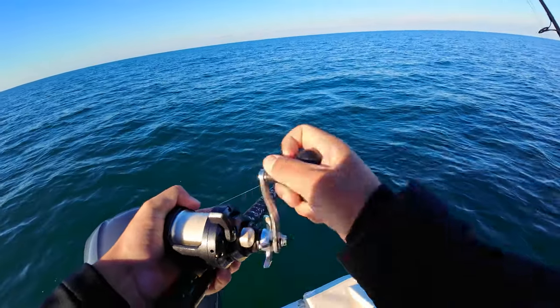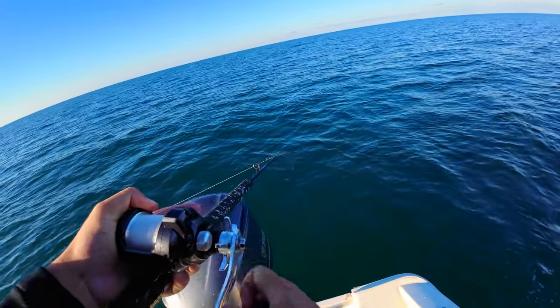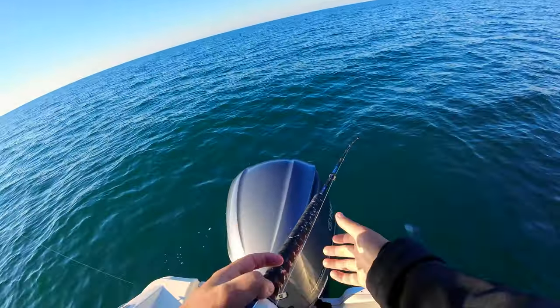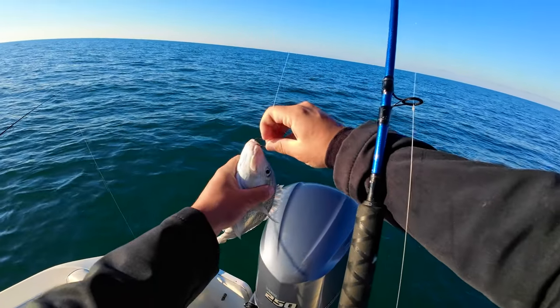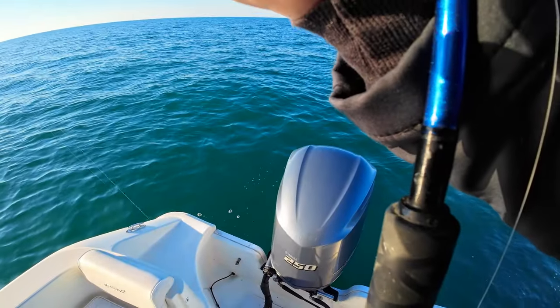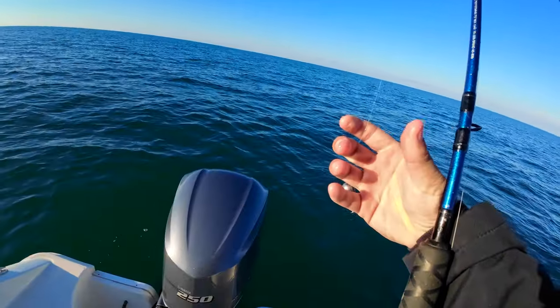I got another grunt — this one's actually pulling a little better. You know how they give up right at the surface? You get them up close and they just completely crap out. That's why they call them grunts — if you can hear that. Put it right up to the mic — grunty McgruntI.